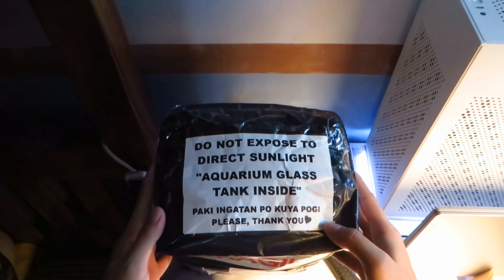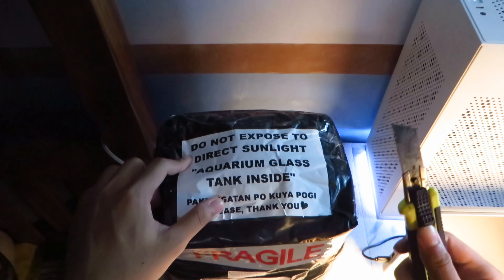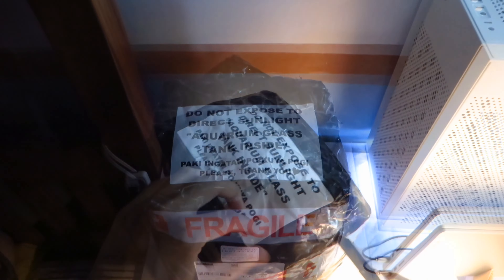Hi, I'm Mark. Recently, I bought an aquarium kit that comes with a free betta fish. Let's unbox the package and see what else is in the box, and what kind of betta fish I got.